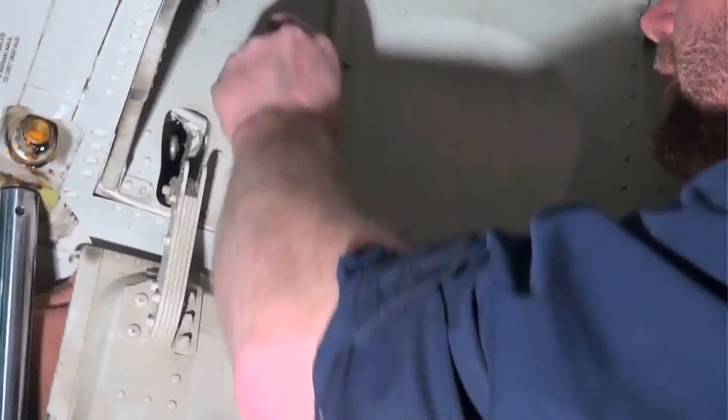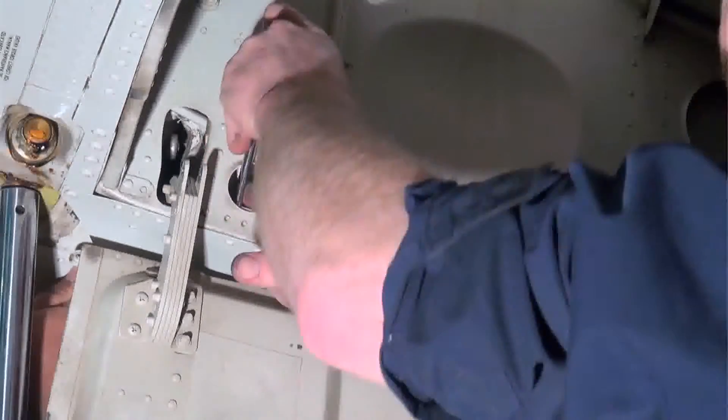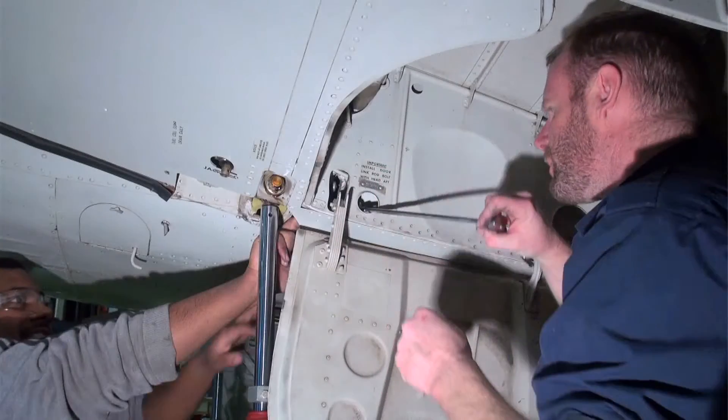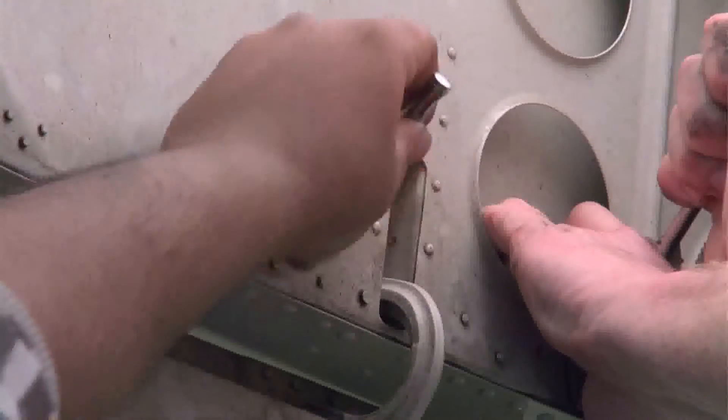We are first removing the hinge bolt from the left inner gear door. Access is tight here and it's best done by two people. The aft bolt is a bit easier to access.